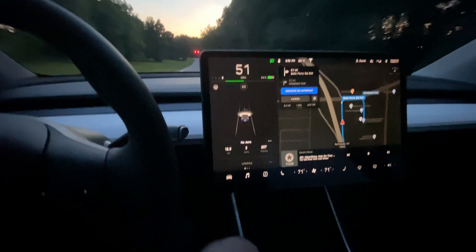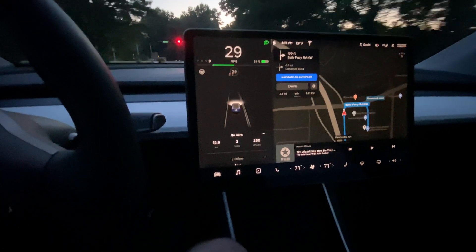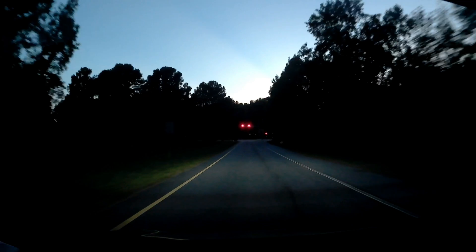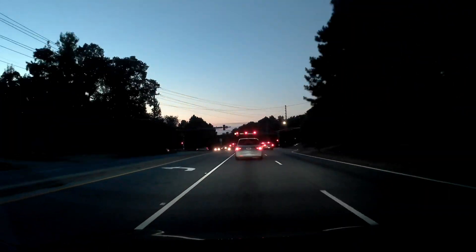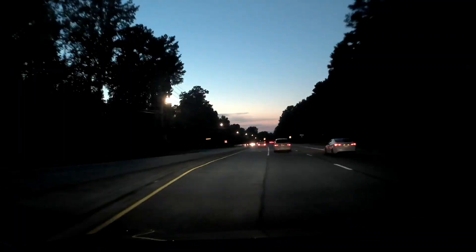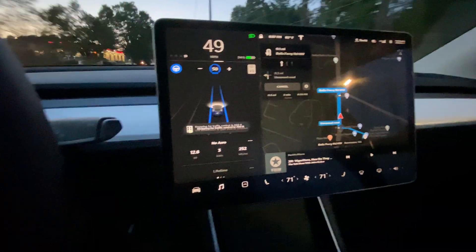So overall it seemed like it was a pretty good test. We got to do the same route and didn't have too much trouble with it. Either way, it's pretty clear that the aero covers off is less efficient than aero covers on, which is obviously expected. I'll go ahead and break it here and talk about the results after I've had a chance to compile them.